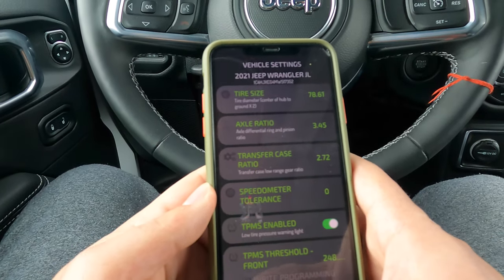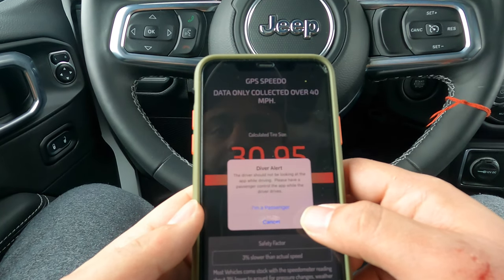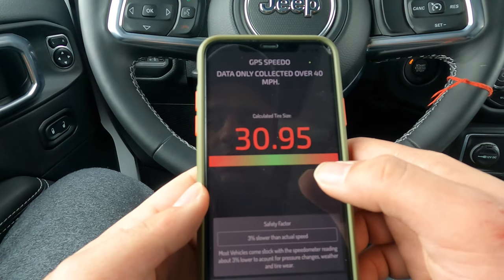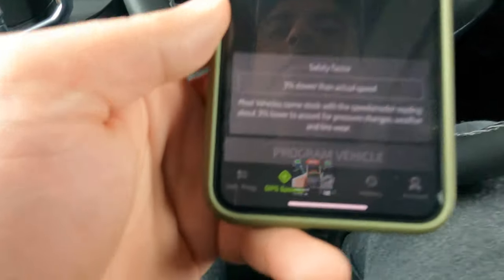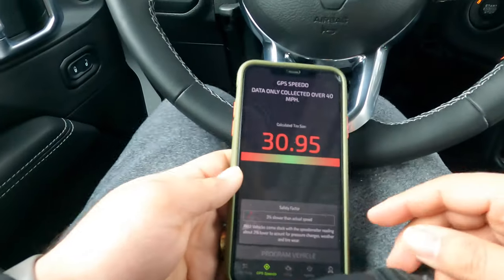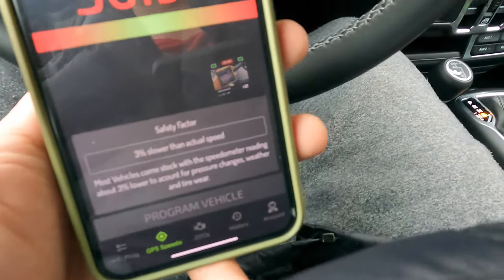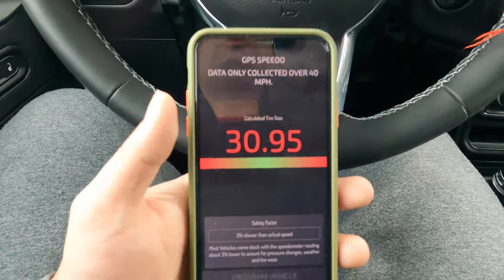There's an alert in the app: the driver should not be looking at the app while driving — please have a passenger control the app. Let's take it for a quick spin. Data is only collected over 40 miles per hour, so I'll need to take it on an empty road.